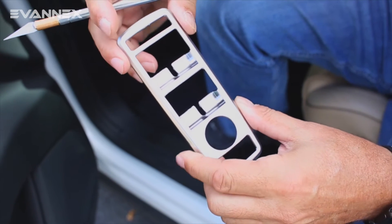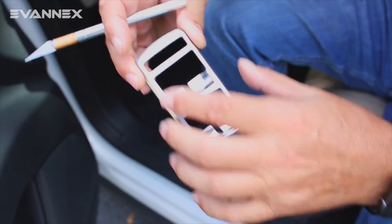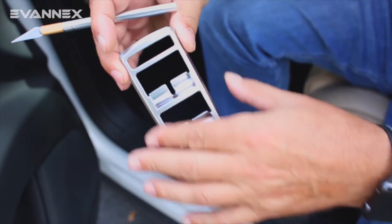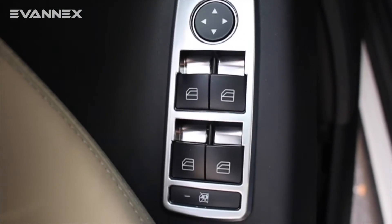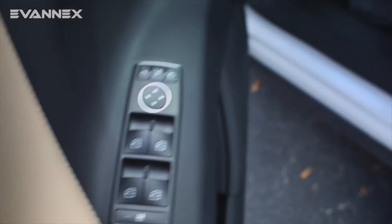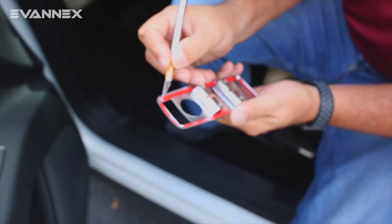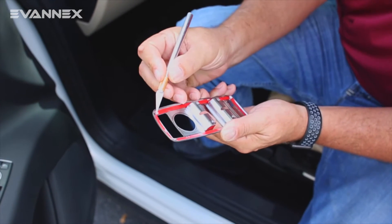In order to install window control covers on Model X, we simply place the window control cover in brushed aluminum on top of the existing window control cover. But in order to make it adhere, we need to remove the cover of the red adhesive tape. So we just pull that off.